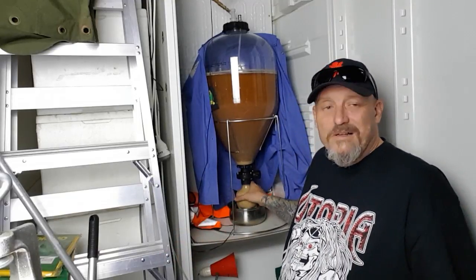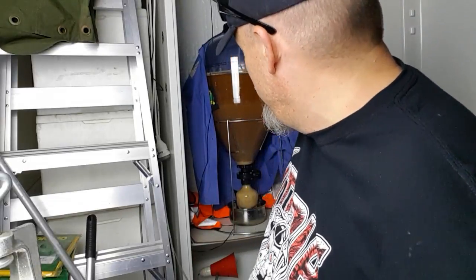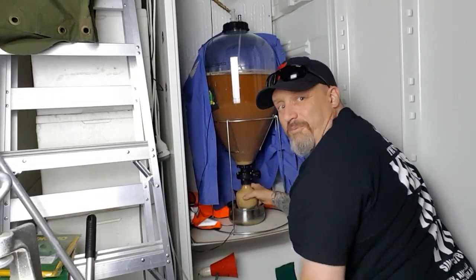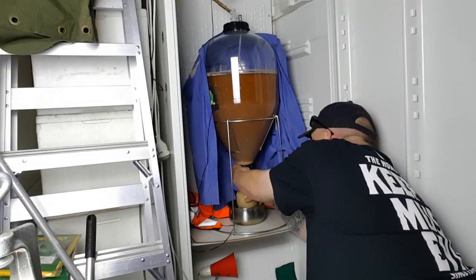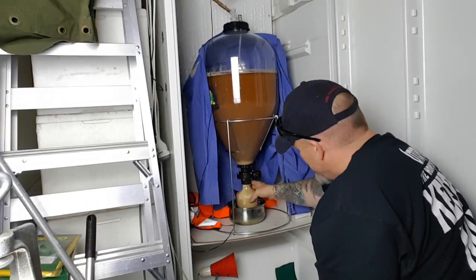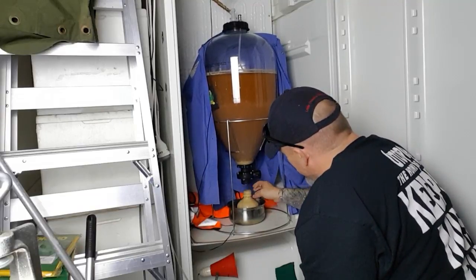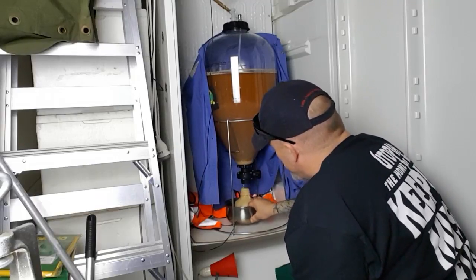I reckon there's gonna be the same pressure down in the bottom too. I don't know if it's gonna spurt everywhere — I haven't done this before. I'm gonna hold it at the top... and there you go — oh, it wasn't too bad, just dribbling. I could have held onto it. I expected it to spurt everywhere but it didn't.